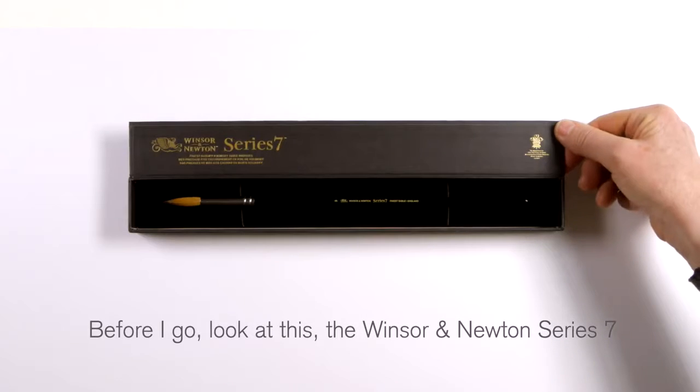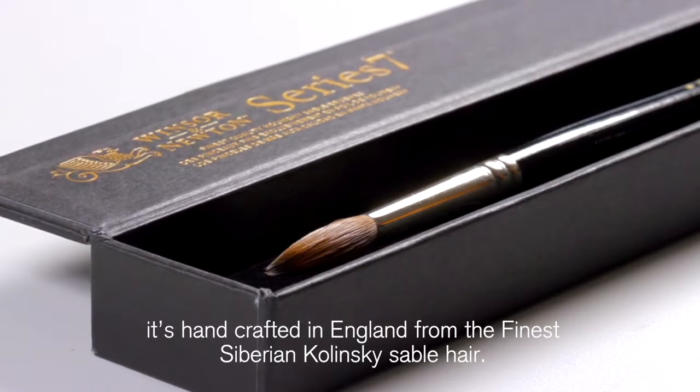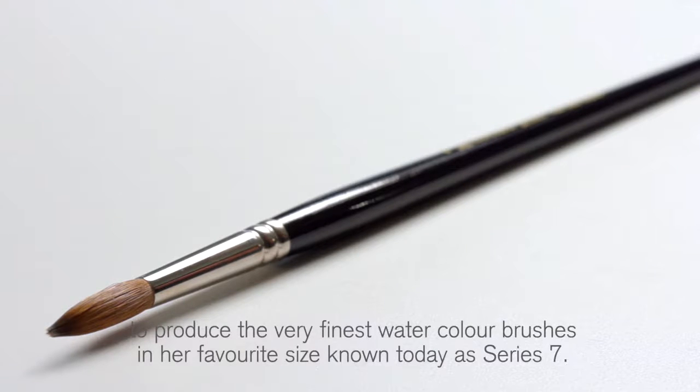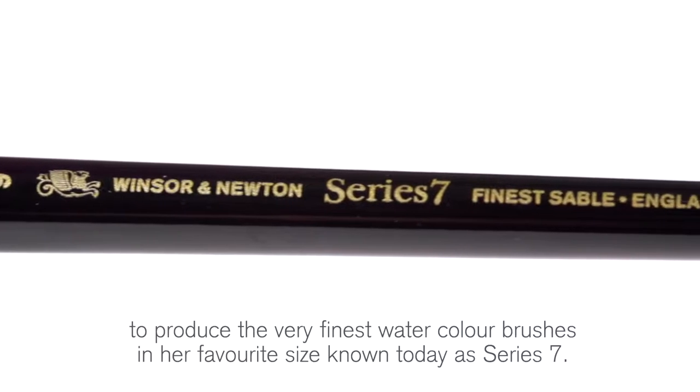Before I go, look at this — the Winsor & Newton Series Seven. It's handcrafted in England from the finest Siberian Kolinsky sable hair. Queen Victoria ordered Winsor & Newton in 1866 to produce the very finest watercolour brushes in her favourite size, known today as Series Seven.